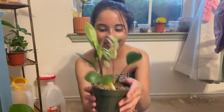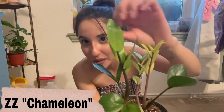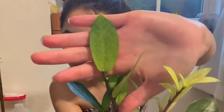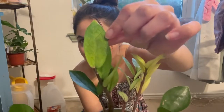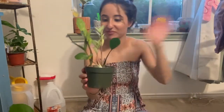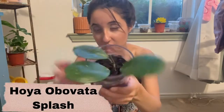This is a ZZ Chameleon. You can see that chameleon texture — it comes in this light color and then hardens off to this darker green. It literally looks like a chameleon, like a lizard. Super excited about this one. I also got a Hoya Obavada — I believe this is the Hoya Obavada Splash.